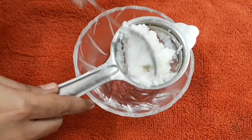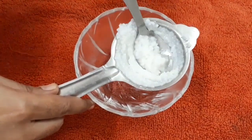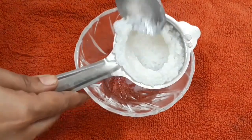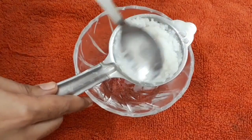Most of the females in China, Japan, and other southern Asian countries use it to bathe and wash in the water used for cleaning the rice, which is full of vitamins and minerals that improve the skin texture.